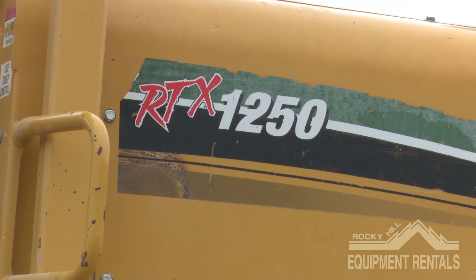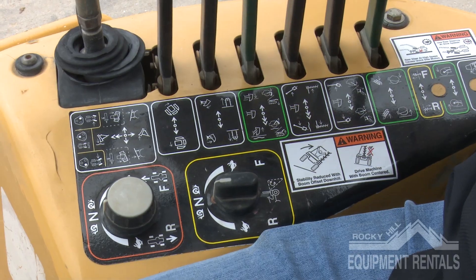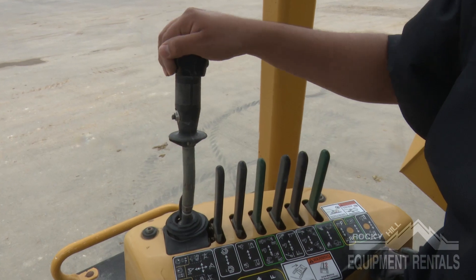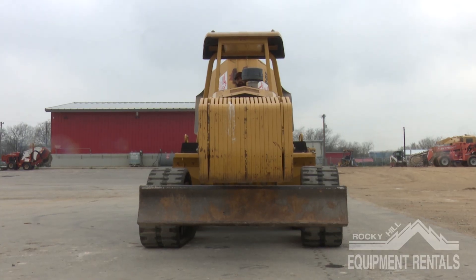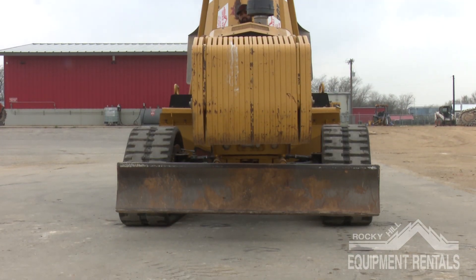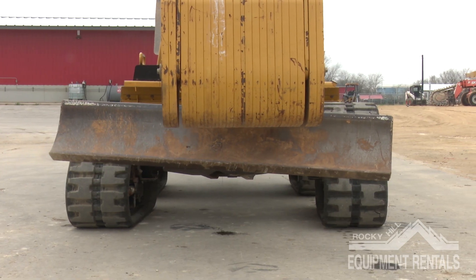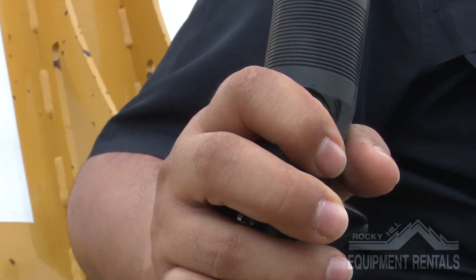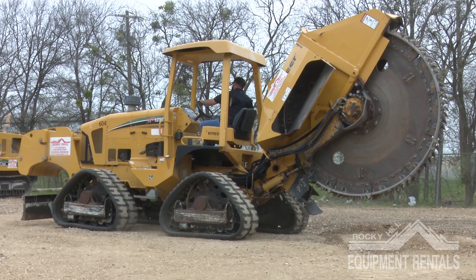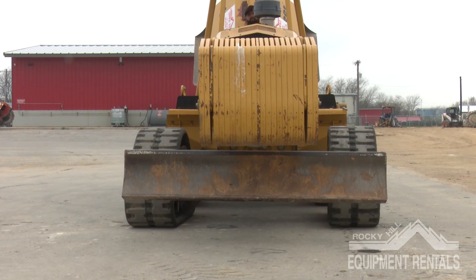Let's go through operator control layout. Once you take a seat, you'll notice the control handles to your right-hand side. The backfill blade is controlled with a black handle. This allows the backfill blade to lift, drop, turn left to right, and by pressing the button on the back of the handle, you can change the angles of the blade if needed. Keep in mind, the backfill blade needs to be lifted all the way before transporting or trenching.